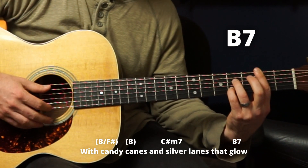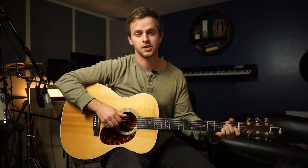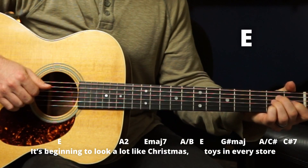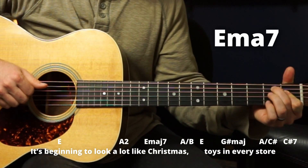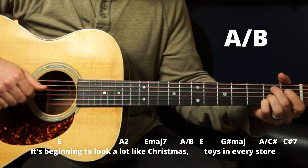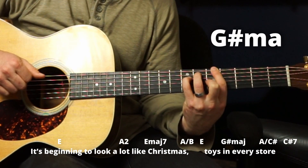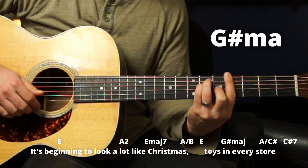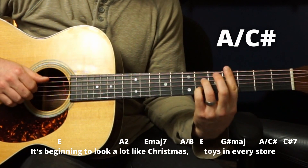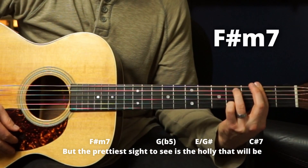Back to our B7 from earlier. Then it all sort of repeats, but a little bit different. 'It's beginning to...' — just an A2 here. 'A lot like...' — E major seven, A over B, E, to a G sharp major. This time we don't do the diminished — we just go straight to G sharp major. 'In every store.' A over C sharp, C sharp seven. 'But the prettiest sight...' — F sharp minor.